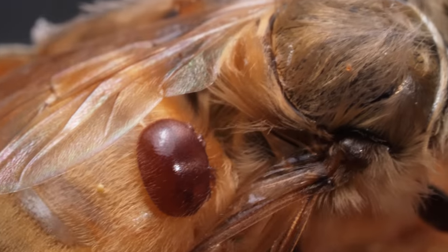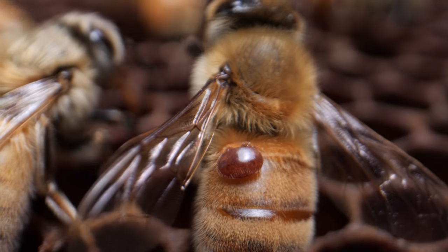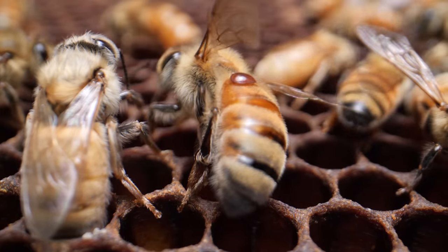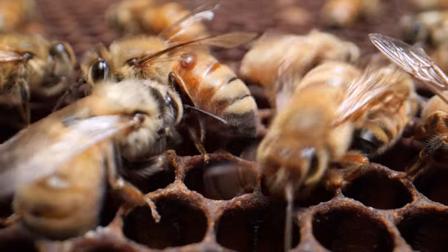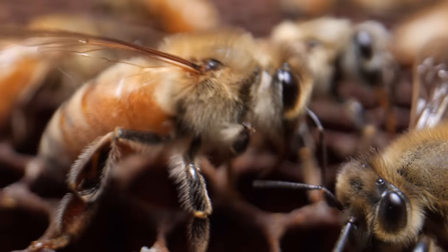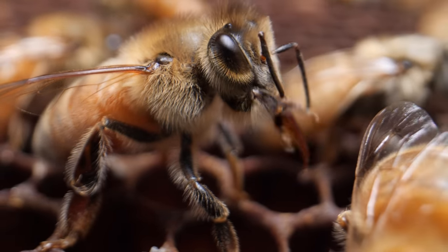So why don't the bees just pick those mites off themselves? We didn't start seeing Varroa mites in the U.S. until the 1980s. They evolved on eastern honeybees in Asia. That's why the western honeybees in the Americas and Europe aren't yet good at defending against them.